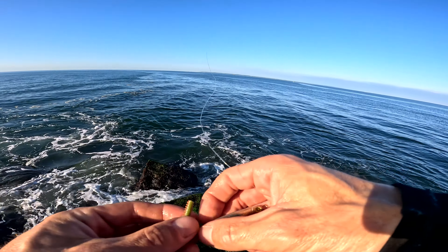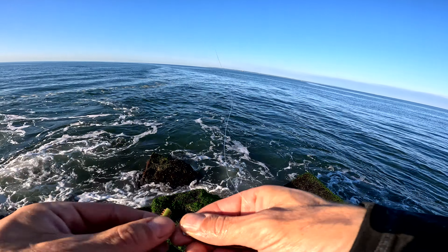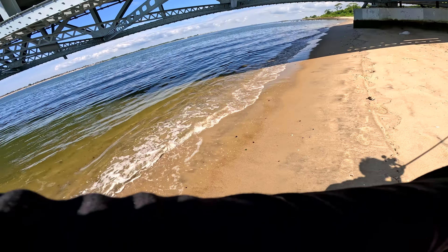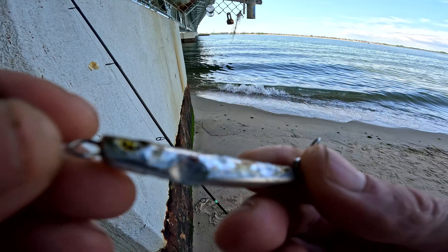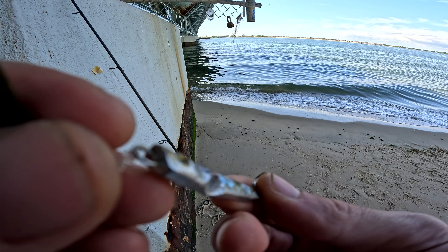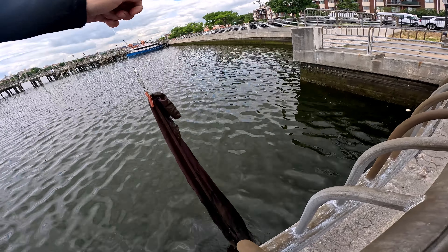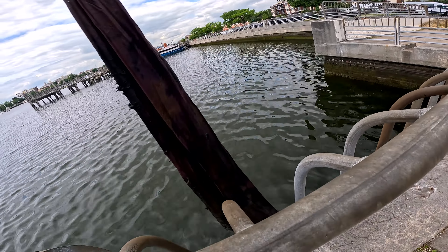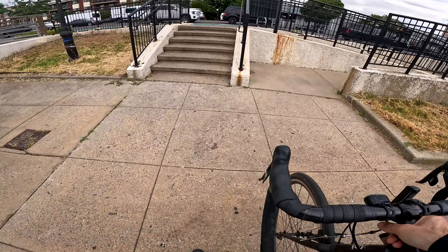Switching to the hoagie minnow — size six hook. Hit the bridge pretty hard. Check it out — the old New York City rag. Looks like a tie-dye rag or something. All right, rag in the trash, let's go to the next spot.